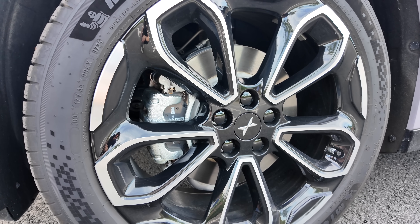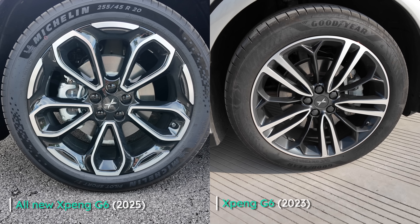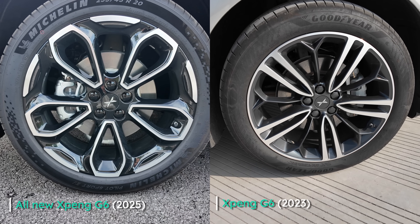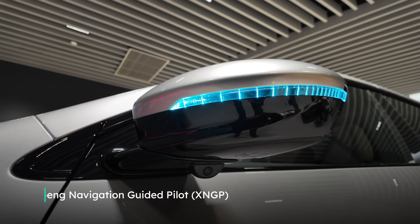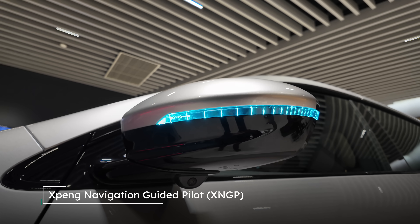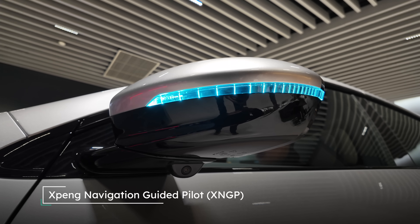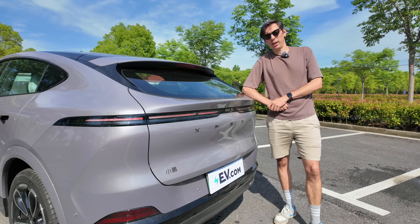Moving to the side, there are no major structural changes but we do have some new petal-style wheels which I think look very nice. The other notable change is on the wing mirror, which now has a blue light that illuminates when the car is in XNGP — that's the driver assist mode.